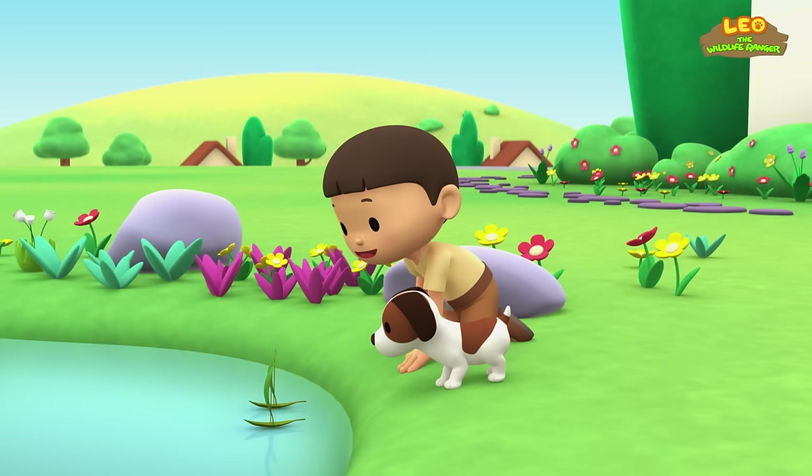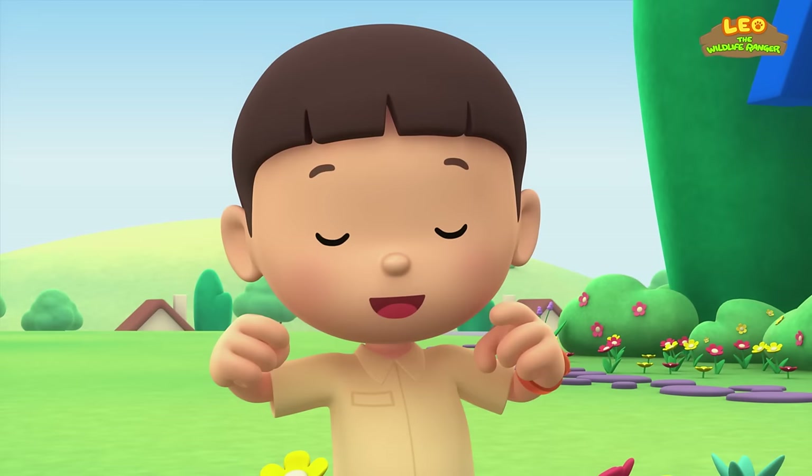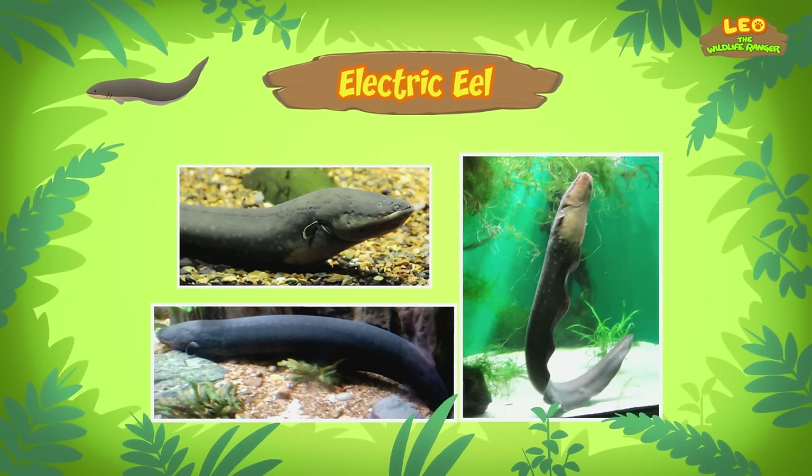Could it be some kind of snake? We must have disturbed it with our boat race! Let's take a photo and send it to my sister Katie — she is also a Junior Ranger! Hi Katie, did you find anything? Hi Leo! The animal you found is an electric eel! An electric eel? Can it make electricity?